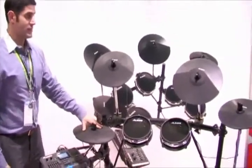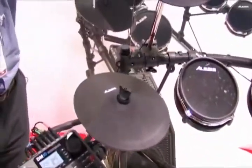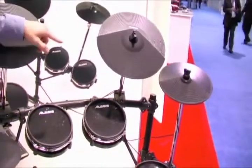The cymbals are our DM pad cymbals. We've got a continuously variable hi-hat, crash with choke, another crash on the right, a triple zone ride with bell, face, and crash on the edge.